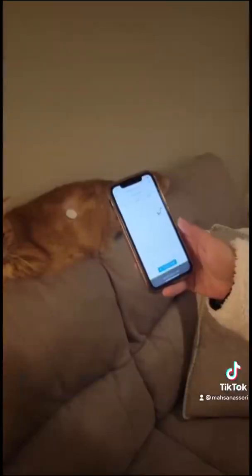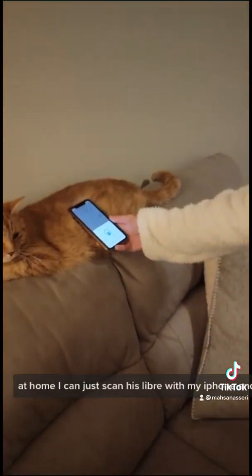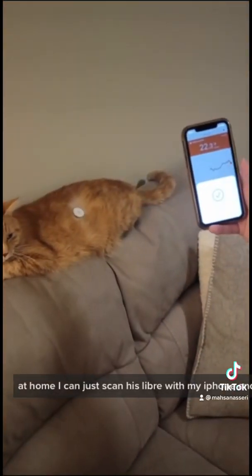Then in one hour, the Libre will be ready to start reading. At home, I can just scan his Libre with my iPhone, and that will let me know his glucose levels.